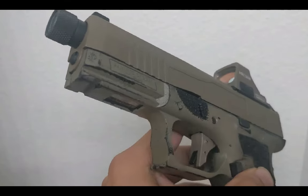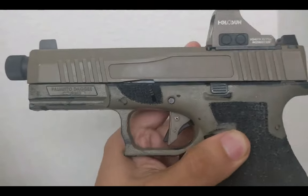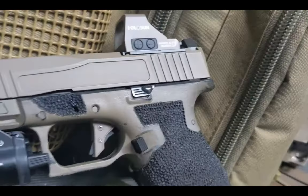The triggers on the new dagger appear to be an aluminum flat face trigger. I swapped an Overwatch Precision flat face trigger shoe into mine — their trigger looks quite a bit nicer. The Saber Dagger will also feature an aluminum magwell that looks a lot like the plastic magwell I installed from GG Magwells.